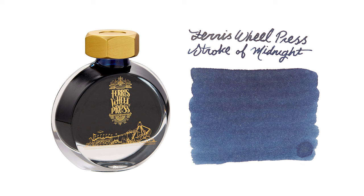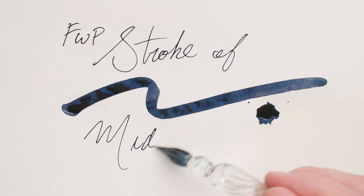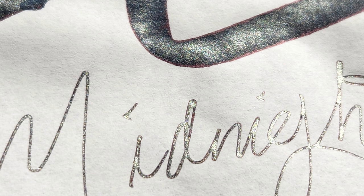Let's add some ink from Ferris Wheel Press into the mix. Here we have Stroke of Midnight. Before we look at the ink, I want to say that while all the colors in this video are radical and fabulous, Ferris Wheel Press has to win the prize for the outside of the bottle being just as magical as the ink inside. The ink itself — another blue, yes — but what makes Stroke of Midnight unique is that it contains both silver and gold shimmer. Yukon Cornelius would love it.